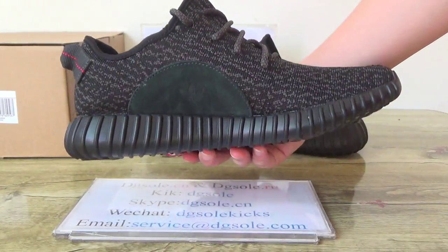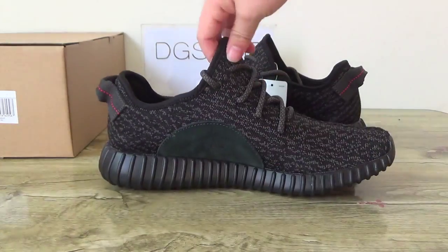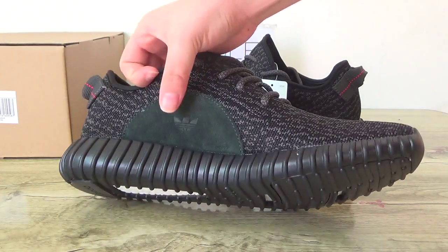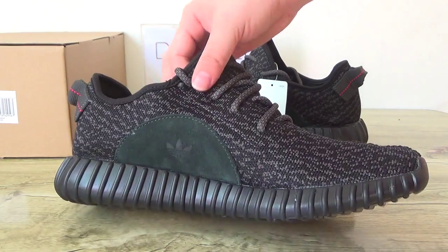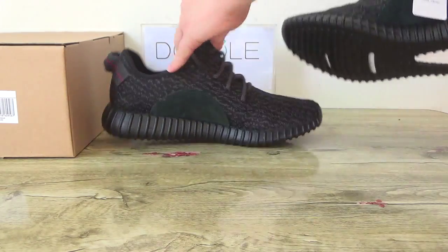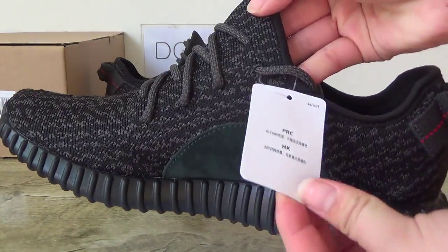And also turn to this side here. In this side, you can check the Adidas logo — in this thread, in this part here, the Adidas logo. And also the line. Also checking this side, the label.